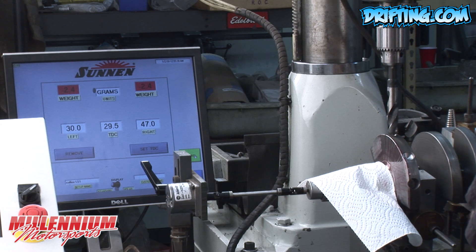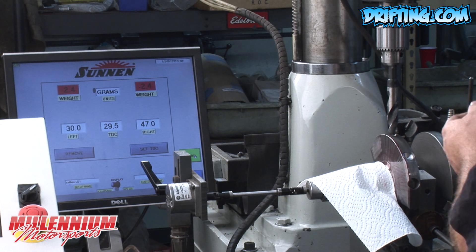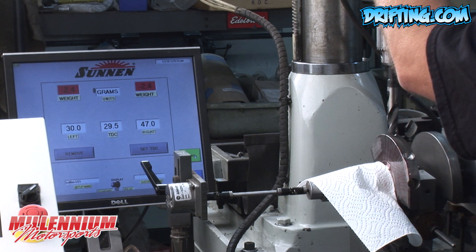We spun the crankshaft and it looks like we still need 2.4 grams removed. Once I start getting down to less than 5 grams, I'll make multiple spins taking very small increments of stock removal so that I don't go past and create more work for myself. So we'll go ahead and take a little more off.